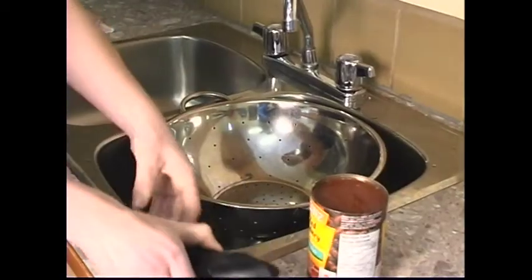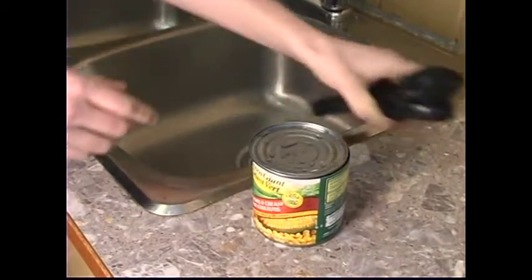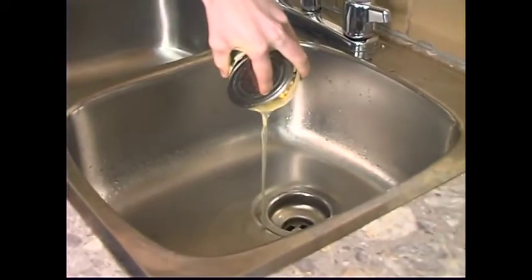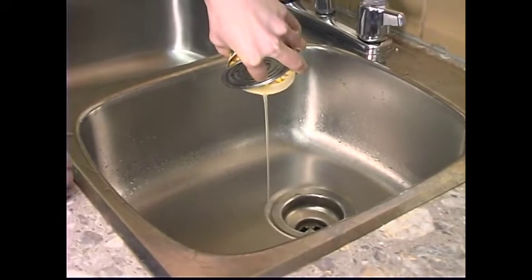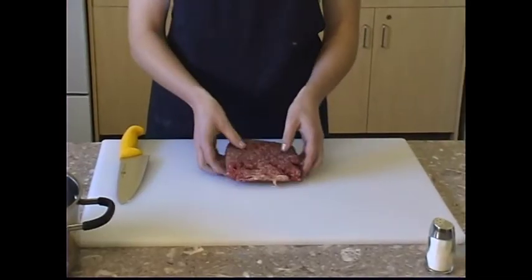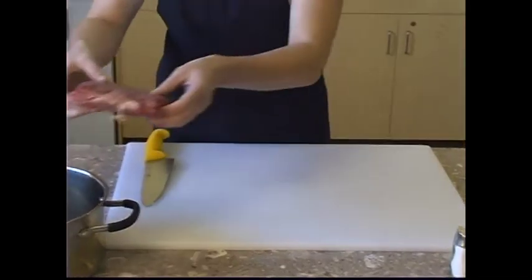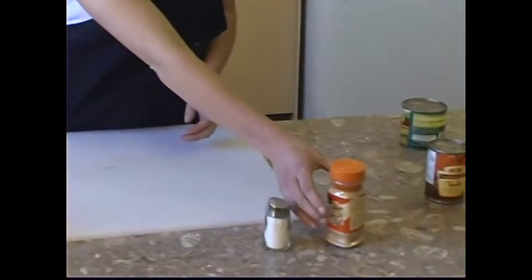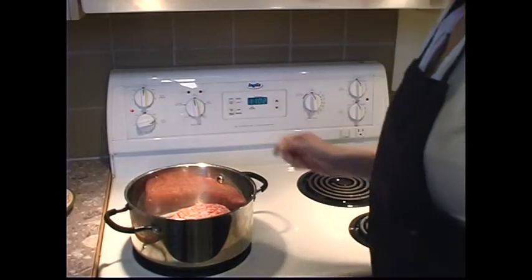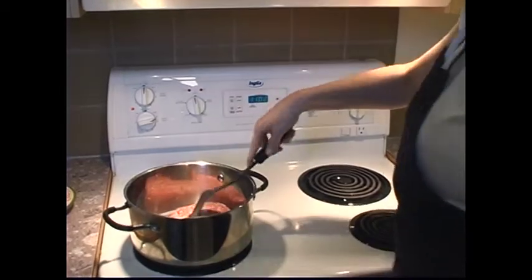Open and drain the can of kidney beans, rinse with cold water, and set aside. Open and drain the can of corn and set aside. Meat should always be refrigerated. Place hamburger into the cooking pot. It is very important to wash hands after touching any raw meat. If you touch the spice container, you may leave germs on the container. Stir fry the hamburger in a large saucepan on medium-high heat until well browned.